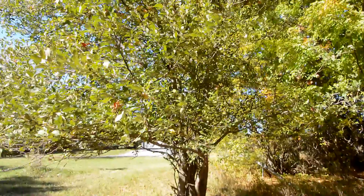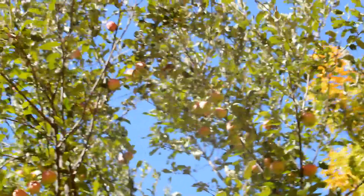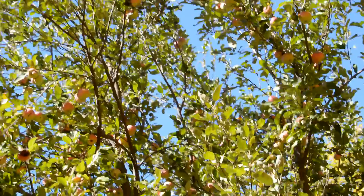This is an apple tree on my property, and annoyingly, the nicest apples are right near the top, where I can't reach them even on a stepladder, and there isn't enough to lean a big ladder against.